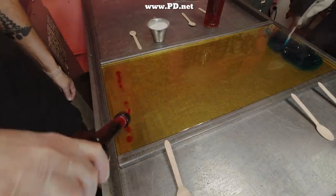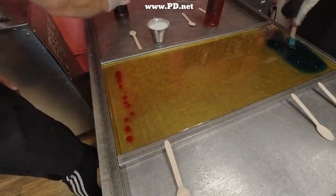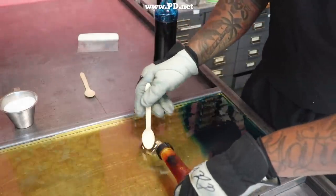We're using a palette of colors today, and because Jake and Bernard are making the candy together, they can add them simultaneously. Because it's going to cool so fast on a cool day like today, they need all the time they can to get the colors worked into the sugar.